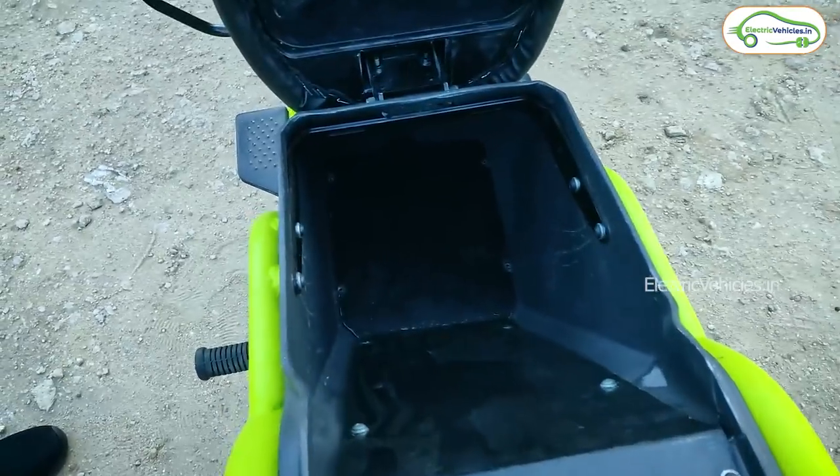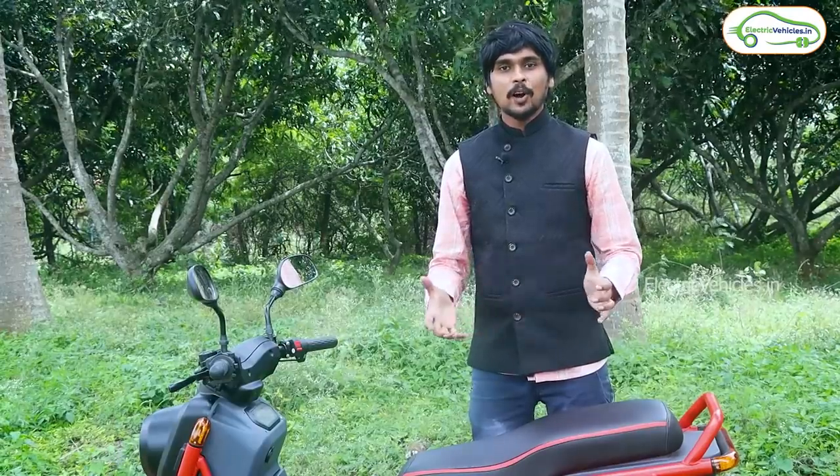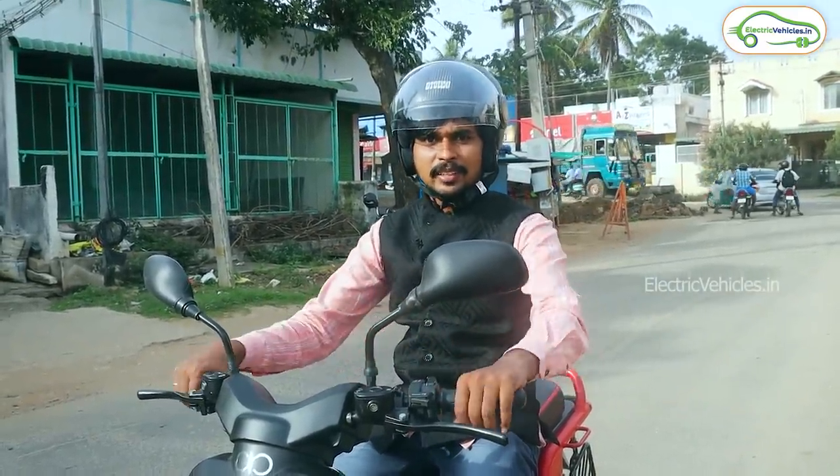The boot space can be used for luggage purposes — you can keep two helmets or some groceries here. Now let's go for a test ride on the Corbett electric bike and see how it performs on the road. This is an IoT-connected smart electric bike, so you don't need a key. Let's go for a test ride.